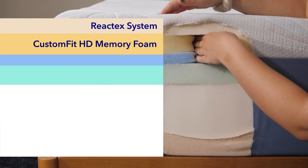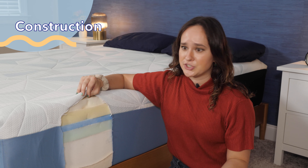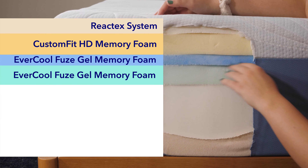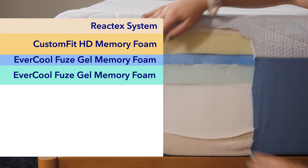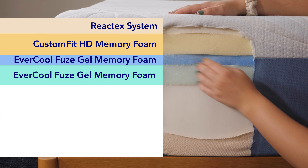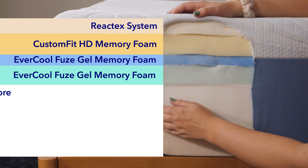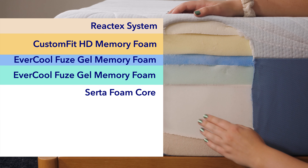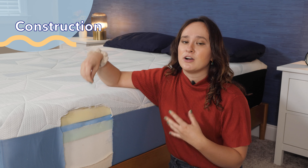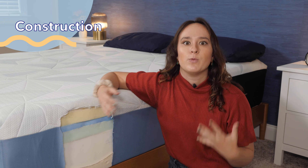Below that, we've got the custom fit HD memory foam, and you can see that both of these top two layers have a pretty slow response to pressure. Next, we've got the ever cool fused gel memory foam layer, and these layers have a much quicker response to pressure. The gel foam is going to be really helpful for keeping you cool at night, as gel foam helps to draw heat away from your body. And then our final layer is the Serta foam core — a much denser, more supportive foam layer that will provide the support to keep your body well aligned.